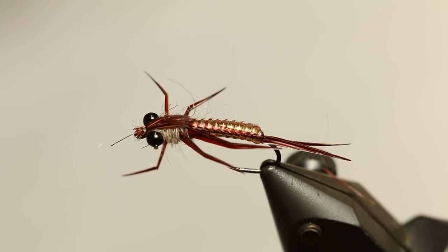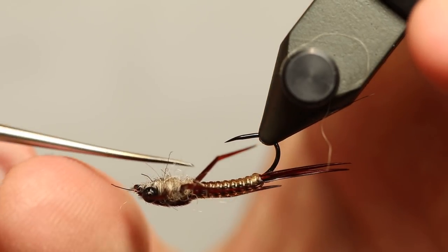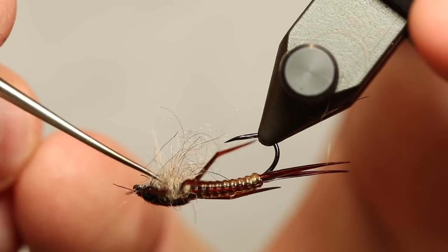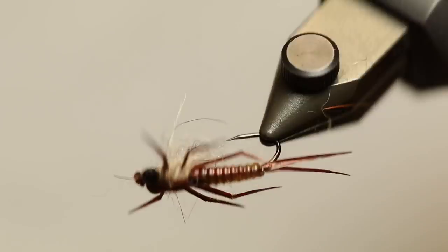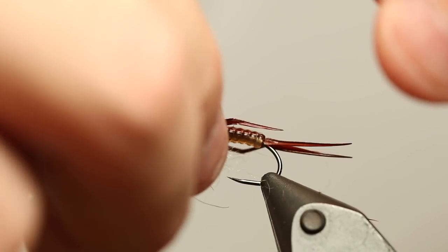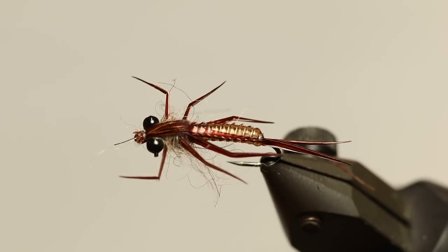There you have it — the legs are sticking forward as you want them to. The eye is there looking good and adding a bit of weight. Then I pull out some of the dubbing on the underside to make sure it has a bit of a shaggy, ragged look underneath. There you have it — a small stonefly nymph. Maybe the front legs are a bit on the long side and should have been a bit shorter, but it's going to fish nicely anyway. So there you go — a small nymph.